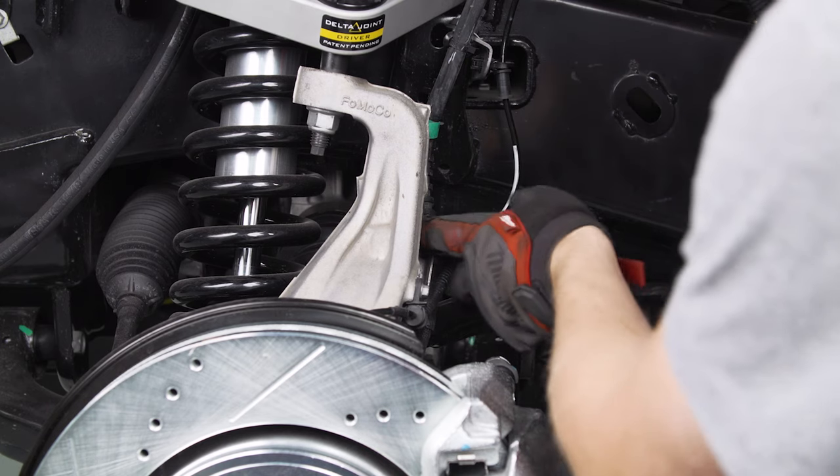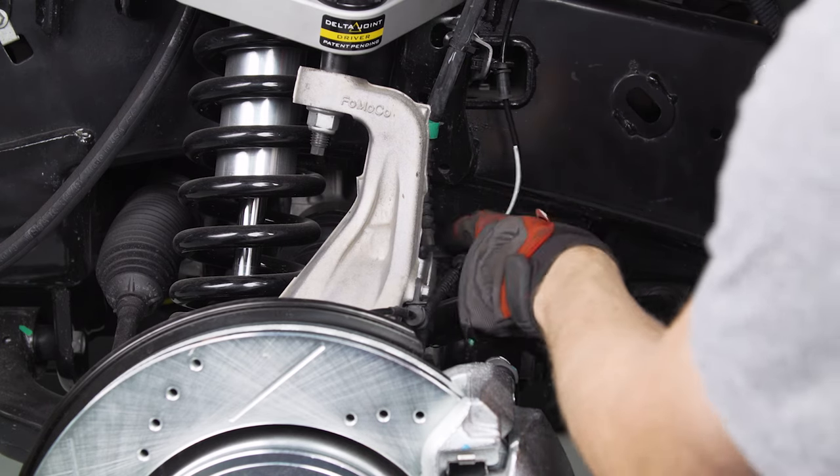The last thing we need to do to wrap up the front is just reconnect this bracket for the brake lines and the ABS line.